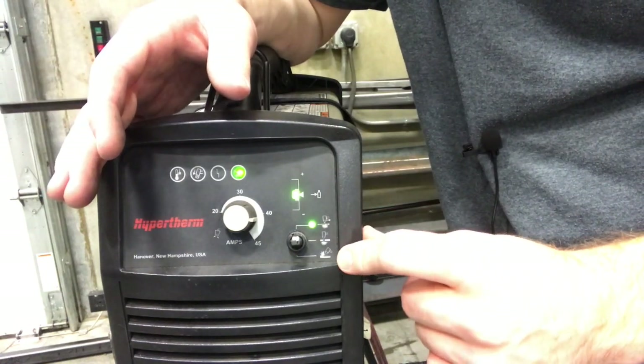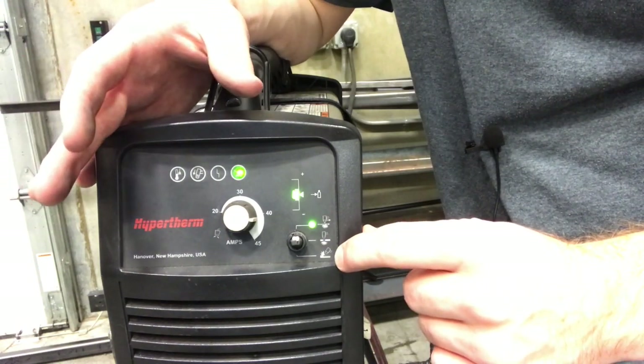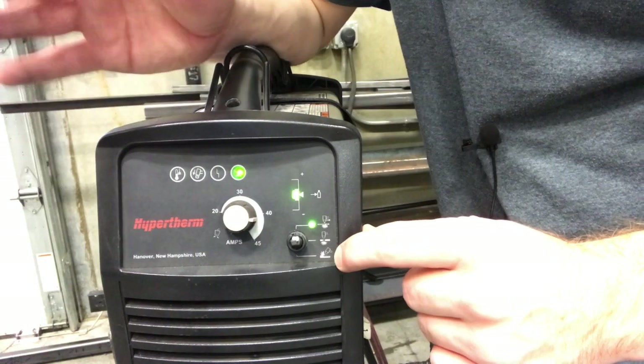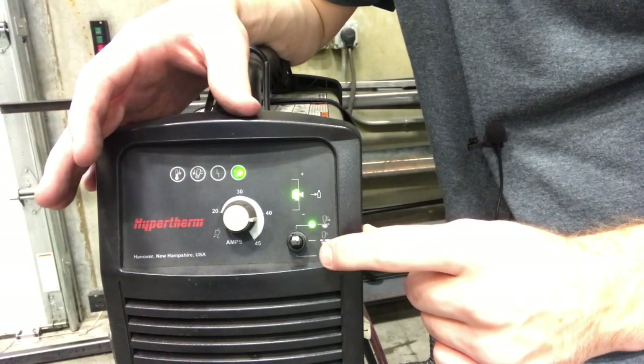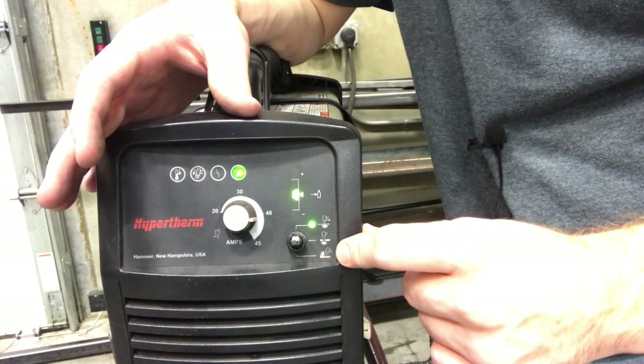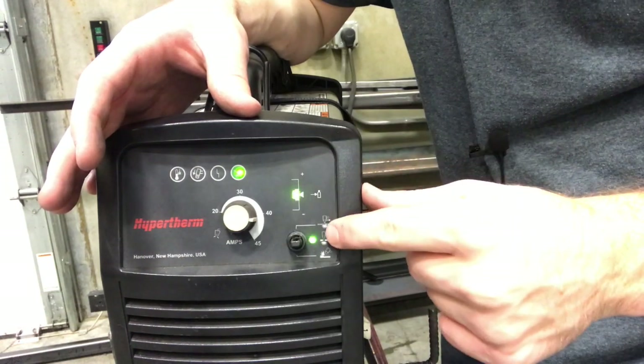The bottom position is used for plasma gouging. Plasma gouging would be used to do things like cut out a weld, bore out a groove, or cut out a crack. We're not going to do that in this class, but do know that if you use this setting you need to have a different tip put on that torch. So we're going to go ahead and adjust this down — notice that the green light goes to whichever setting we have it on.